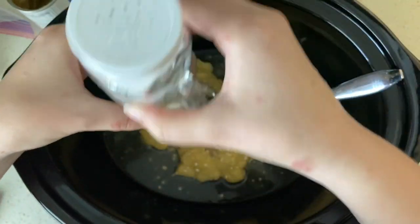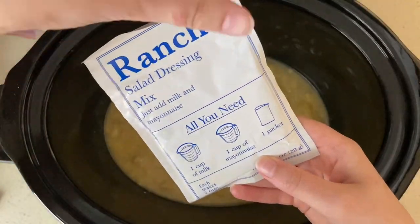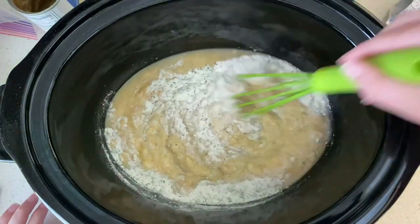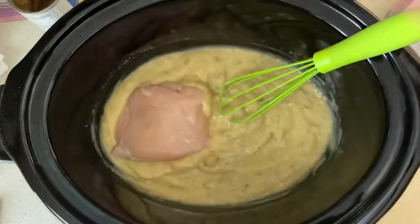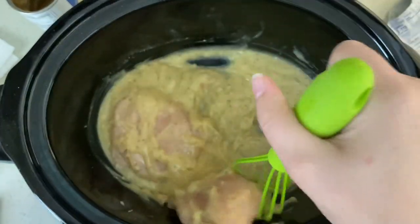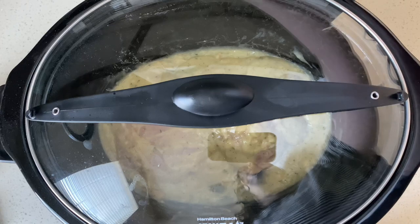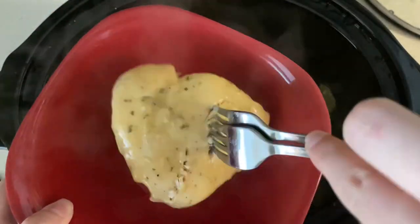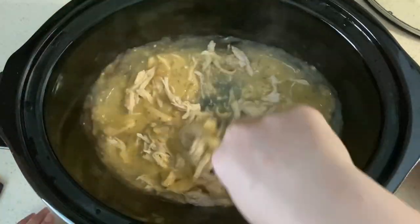We're going to give this a quick stir before we add in our ranch dressing packet, and once that is dumped in we'll give it one more stir before adding in our chicken breast. You can definitely use chicken thighs as well — we just had breasts on hand. We'll make sure to stir the chicken around in the sauce so that it is fully immersed, then put the lid on and set it on low for about five to six hours. Once that is all done cooking, I pulled mine out and shredded it up and we served it on top of some noodles.